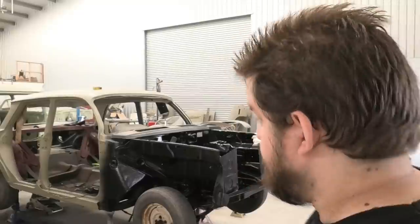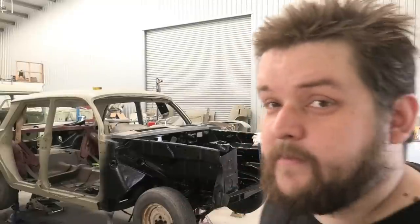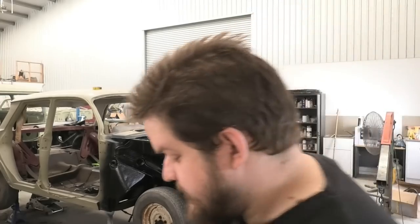Howdy chaps and welcome back to another fantastic episode where we're back on the EJ. You might have noticed it's actually looking a lot better - it's slightly higher. I'm doing the hover conversion right now, I've got the Doc Brown book on hover conversions. It's going rather well. Not really, I'm about to fit a floor pad.